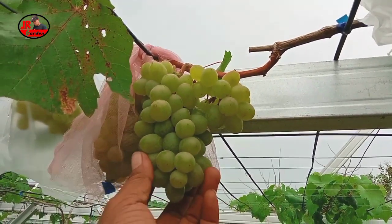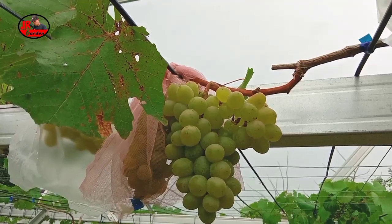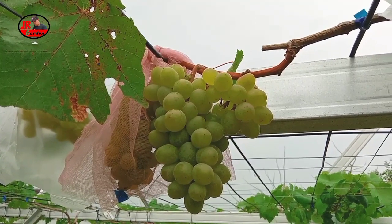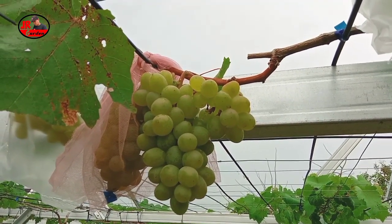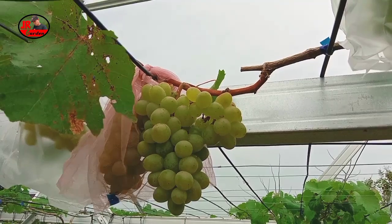Jadi buah anggur harol ini, sahabat di Airgarden, usianya masih sangat muda, belum sampai 100 hari, namun sudah bisa kita cicipi dan rasanya sudah sangat manis sekali. Dan sangat unik sekali, karena di samping rasanya yang sangat manis, anggur jenis harol memiliki rasa muskatnya — ini yang sangat unik, sahabat di Airgarden.